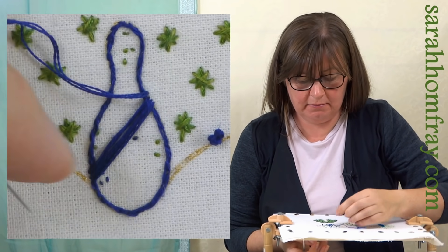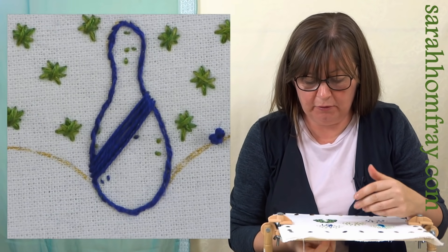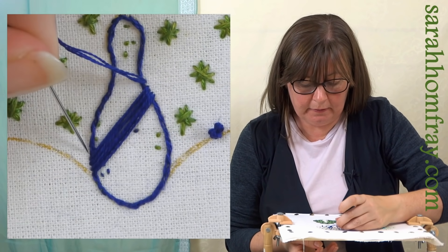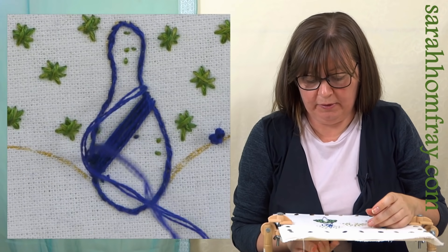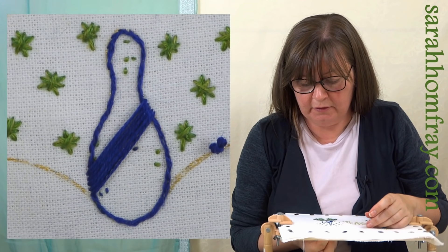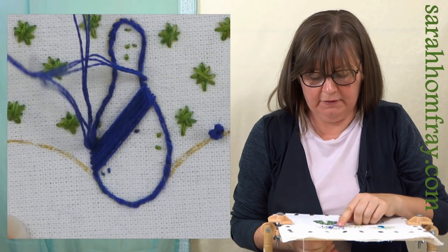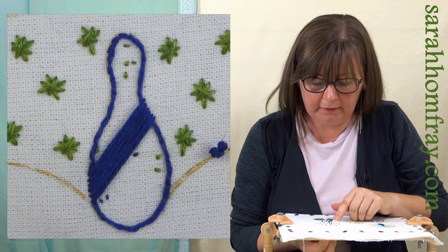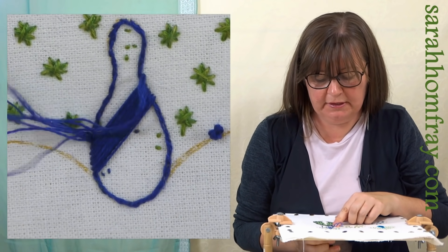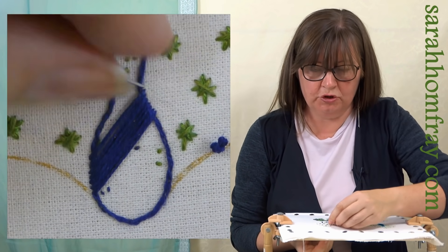If you go the other way - if you come up on the left hand side and go down on the right - your stitches will start to straighten out and they'll end up horizontal. So if that's happening, you're probably coming up and down on the wrong side. This way you can maintain that really nice sharp angle, and that's what makes the edges look really smooth. If you're doing it horizontally you can't get that effect and it looks a little bit gappy - that's why it's better to do it diagonally.